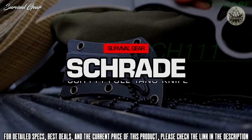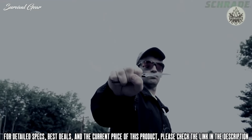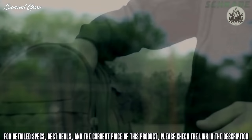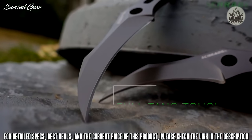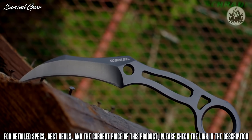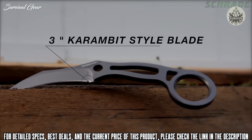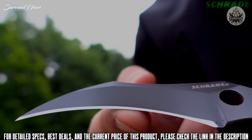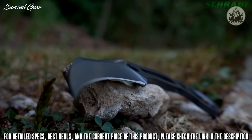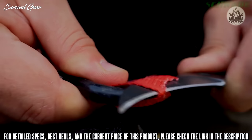This is the Schrade SCH-111 full-tang fixed blade knife, designed with self-defense and preparedness in mind. Weighing in at just over 2 ounces, the SCH-111 is built full-tang tough and forged from a solid slab of 9CR18MoV high-carbon stainless steel. It features a 3-inch karambit-style fine-edged blade that is razor-sharp right out of the box. The talon-like design allows it to slice effortlessly through even the heaviest clothing or other man-made materials such as rope or webbing.